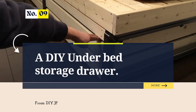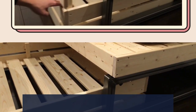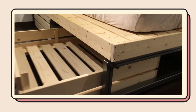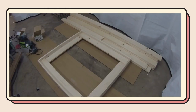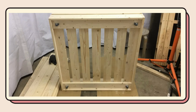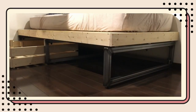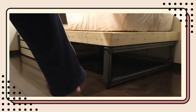Number 9: A DIY Underbed Storage Drawer from DIY.jp. Embrace a cost-effective bedroom transformation with this DIY gem from DIY.jp — the video provides all the guidance you need. Once you've measured your bedroom, it's easy to boost your organizational skills. Note that the casters may be small for heavier items, so distribute weight evenly. If you need more detail, slow the video down to 0.5 speed.